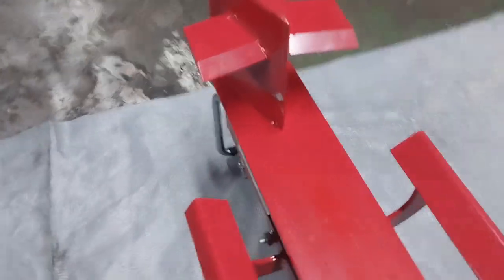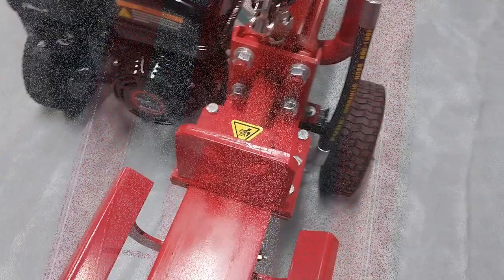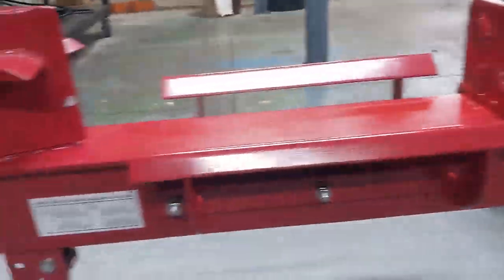It's fitted with an optional quarter splitter which is removable. This attachment will split logs into four; without it, it will split logs into two. There are side supports on the left and the right that extend out, providing a strong, sturdy frame.